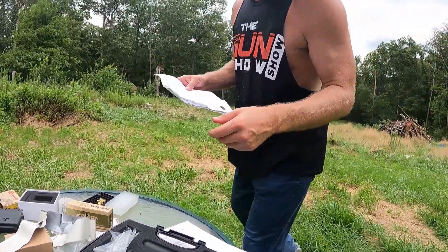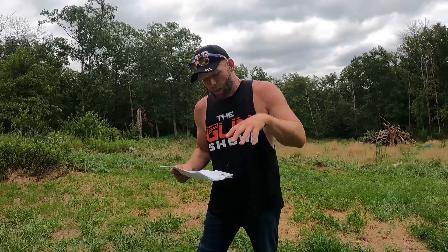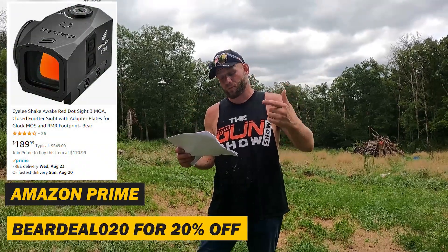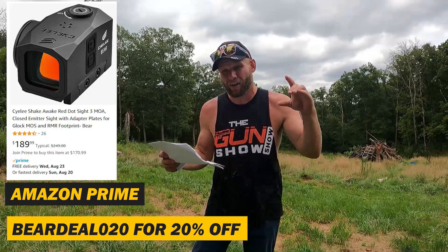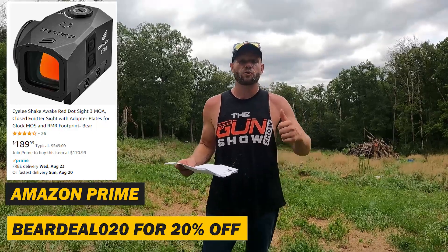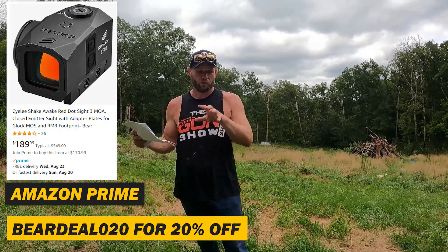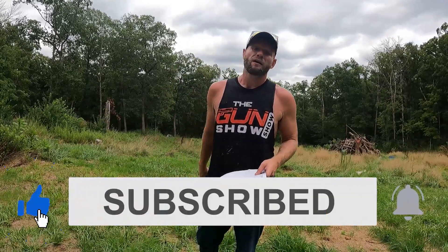Alright guys, one thing I was waiting to see was how this thing performed before deciding on the outro. Because you're a member of the Gun Show Show, we get a discount with Siley Optics for the Bear: 20% off plus a prime discount of 10% with the code BEARDEAL020. Use it at your own discretion. We're going to continue to test this — you'll see it in future episodes as well. Six months from now, if we've only put 500 rounds through it and we've had issues, you'll hear about it. Thank you for following us on our adventures. Make sure you like, subscribe, hit that bell, leave a comment. We'll see you at the next adventure.